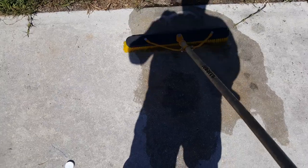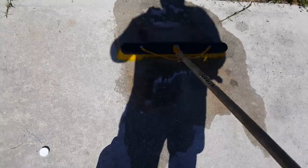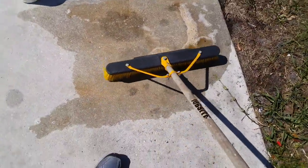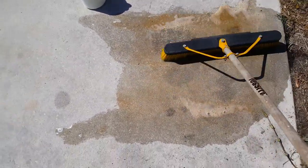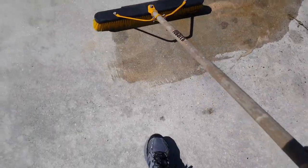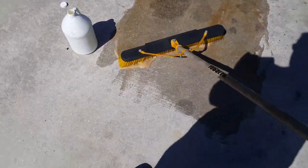This was already clean a couple times already — twice yesterday actually. Let me get this spot over here also.